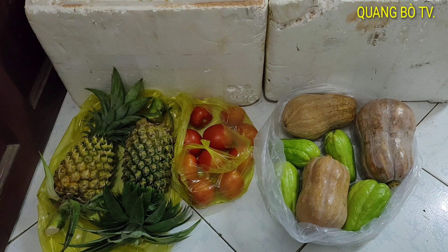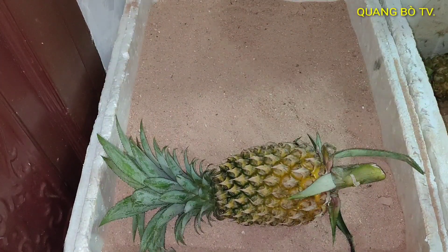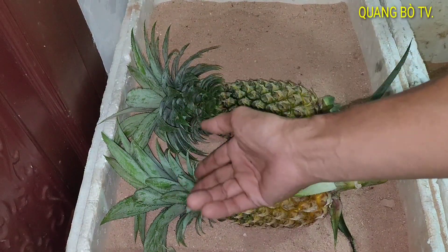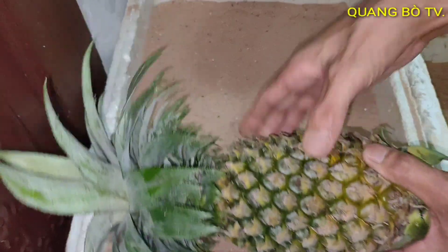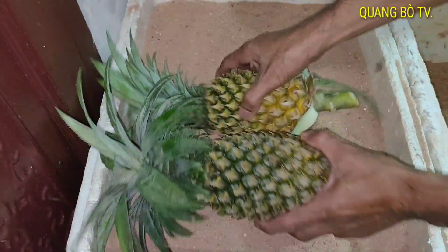Bây giờ mình sẽ để vô trong cái thùng xốp chứa cát khô. Đây mình có chuẩn bị cái thùng cát sẵn rồi. Cái này là thơm, mình bỏ thơm vô như thế này. Các bạn nhớ là cái cùi này nó quan trọng, nếu các bạn chặt ra là nó mau chín, trái thơm nó mau chín hơn. Còn để nguyên cái cùi rồi ủ cát thì nó sẽ lâu hơn.